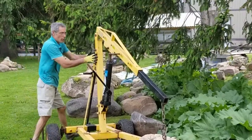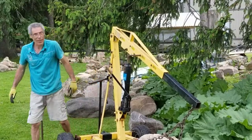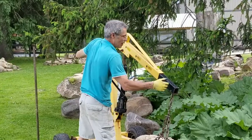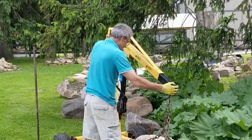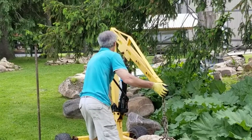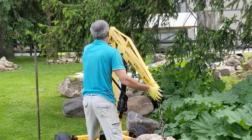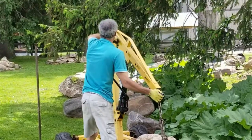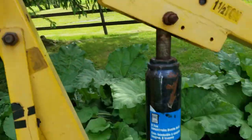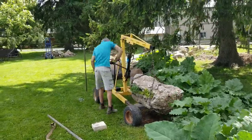Push it in a bit more — like that. Now I should be able to extend the arm all the way up. With the arm fully extended, we'll be able to lift that up, which is pretty much too much with the arm.